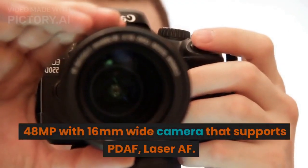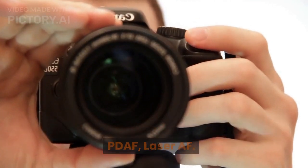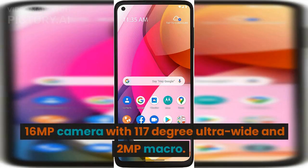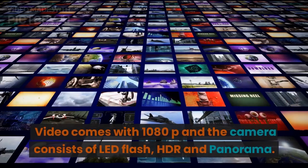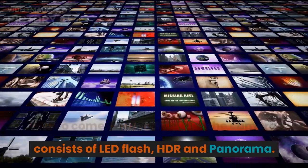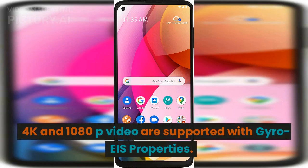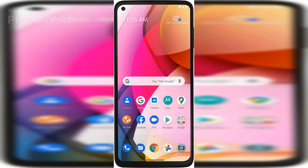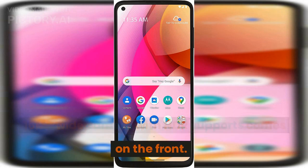The rear camera system includes a 48-megapixel wide camera with PDAF and laser AF, a 16-megapixel ultra-wide camera with a 117-degree field of view, and a 2-megapixel macro camera. Video supports 1080p, and the camera includes LED flash, HDR, and panorama. 4K and 1080p video are supported with gyro EIS. On the front, there is a 16-megapixel wide camera with HDR support, also capable of 1080p video.